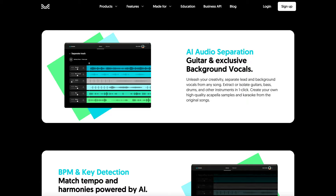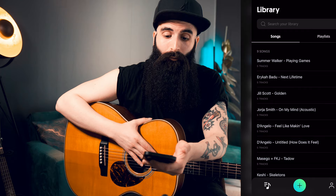So what is Moises? Moises is an artificial intelligence audio separation app with a web version as well. So let me show you how it works.